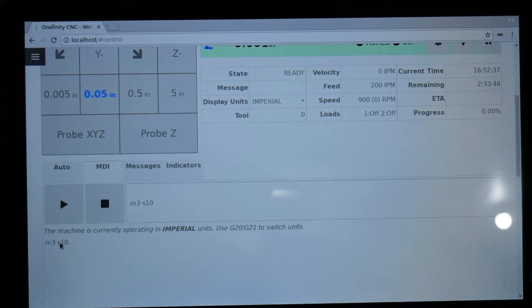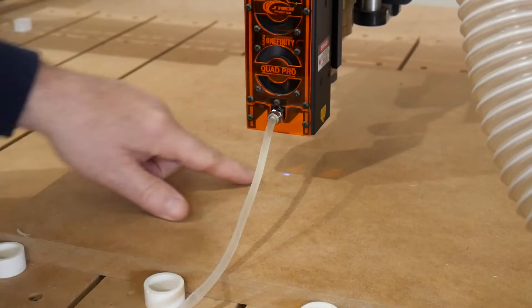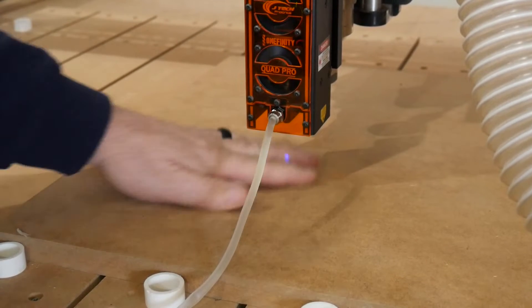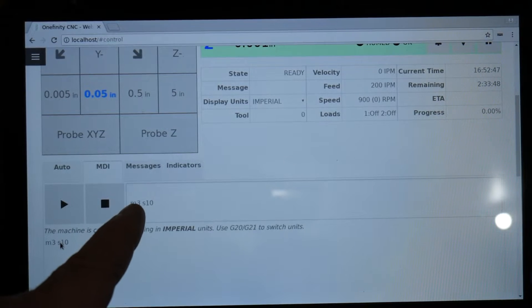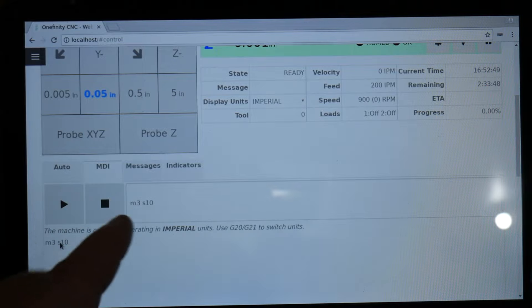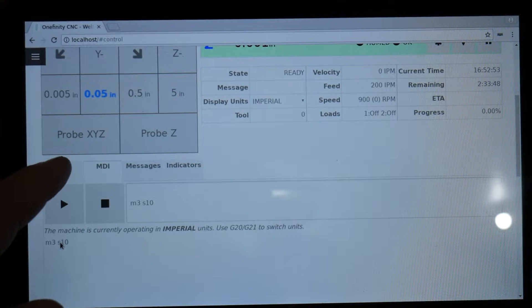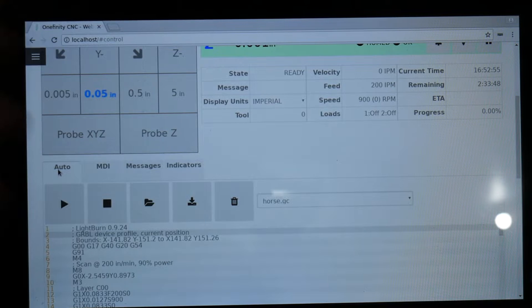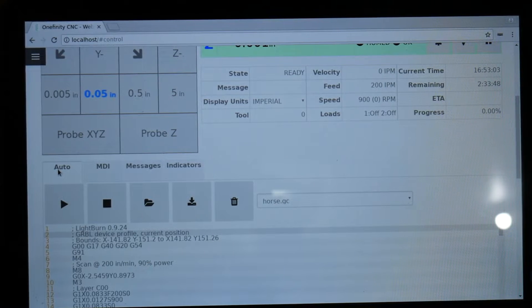Go back to control and that's all there is to it — the machine will now accept all commands for the laser. Go to MDI and put in a command such as M3 S10 and hit play; it's going to turn the laser on to its lowest setting. You can locate where you want to be on your project. When you're done, put in M5 and push play to shut the laser off. Then go back to auto, open your file, push play and rock and roll.